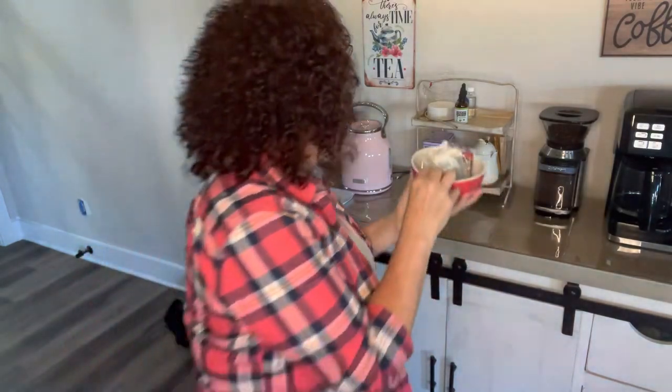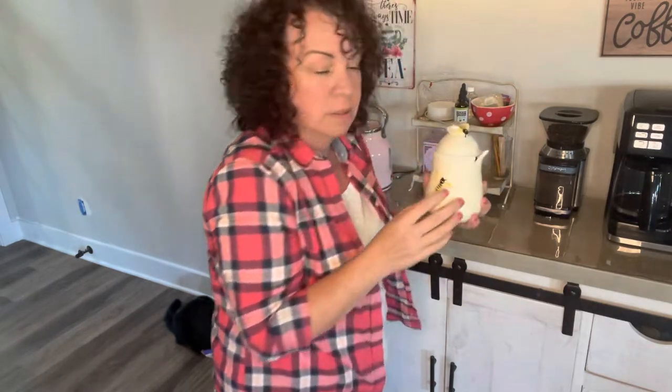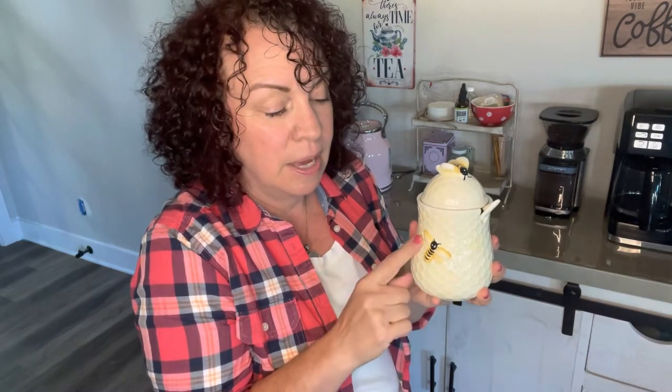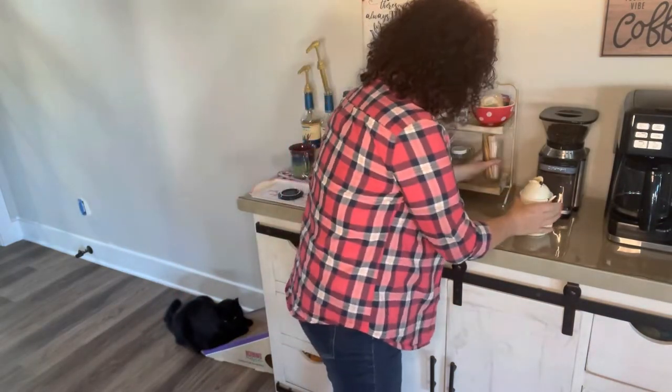Up here on my little tray I keep some loose leaf teas so when company comes it's easy for people to just pick something. I love my little honey jar — isn't it so cute? It has local raw honey because the allergies in my area are pretty heavy and this helps keep those down. I only enjoy it on occasion — one teaspoon. I also have little stirs and honey sticks; these are not raw, so if people want something different they can pick those.